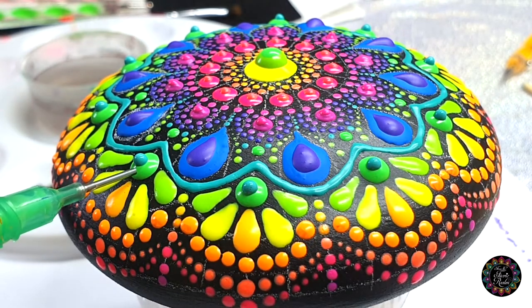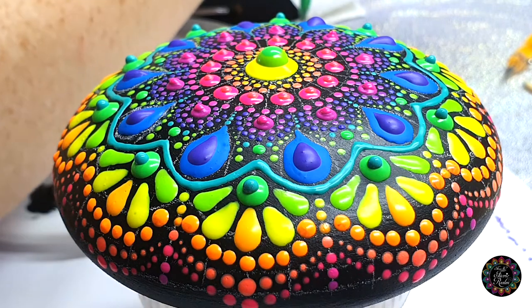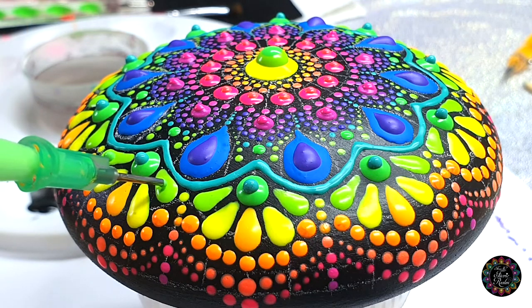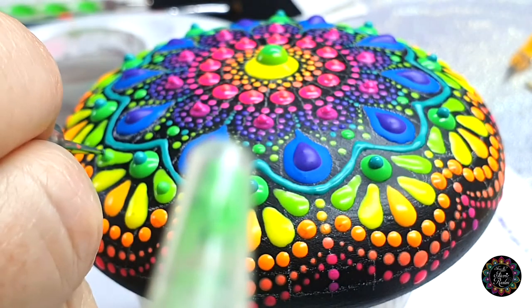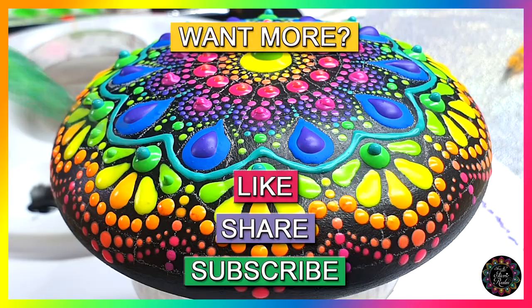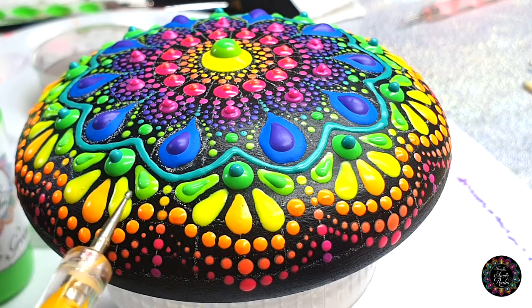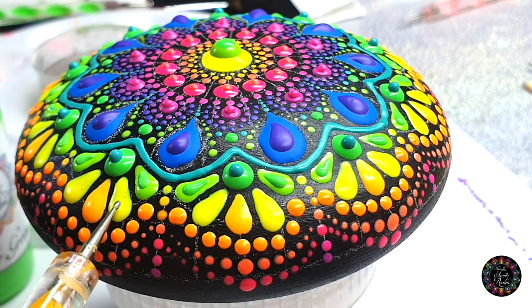Moving on to my green — the center of my petal — I want to do top dots on the first petals. I'm going to make a small dot with my green needle tool, and then I'm going to use my pink to just drag it in. Then I'm going to repeat the process: that color top-dots for there, this color top-dots here, this color top-dots here — I do exactly the same for all of them.